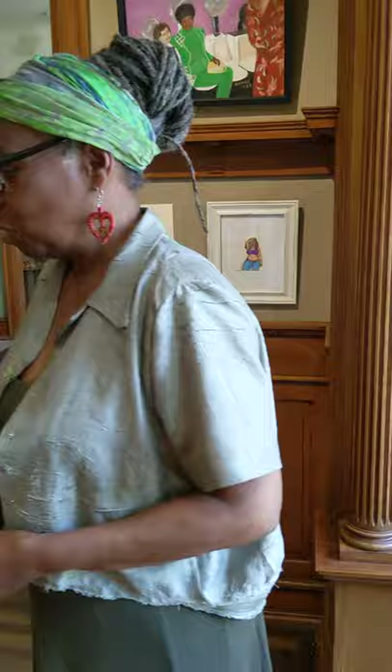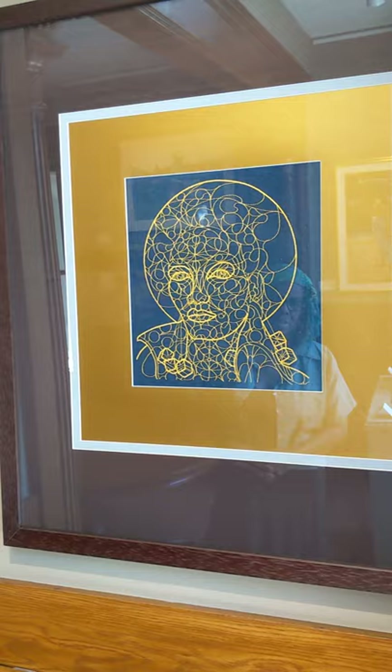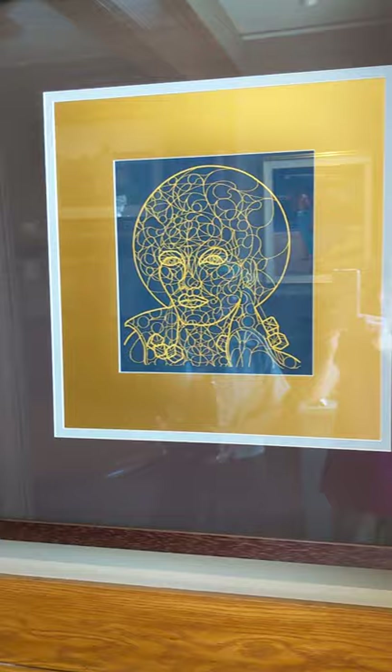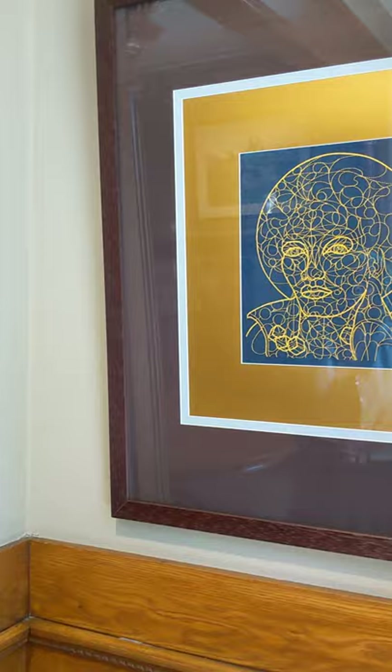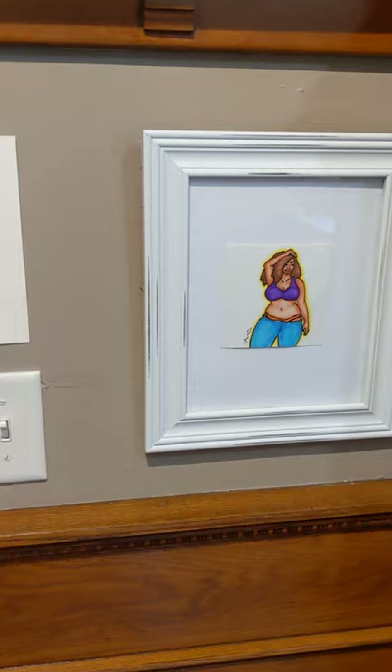Right back here we have another Reginald Baylor piece. This Reginald Baylor piece is in the collection of Corey and Michelle Nettles, and it's embroidery on denim. That's a pretty interesting technique — I don't think I've ever seen it before, but it's very original.